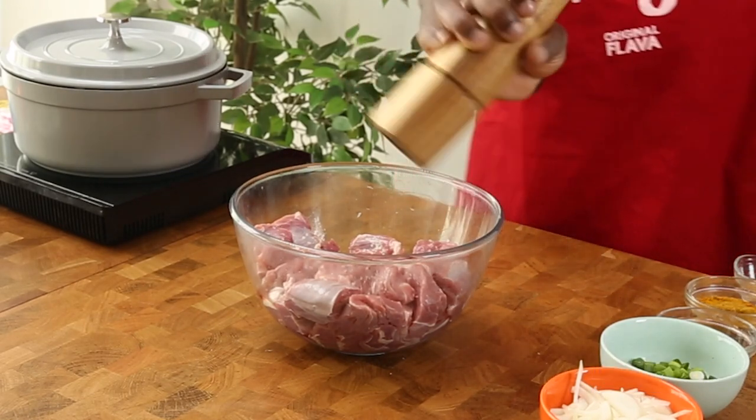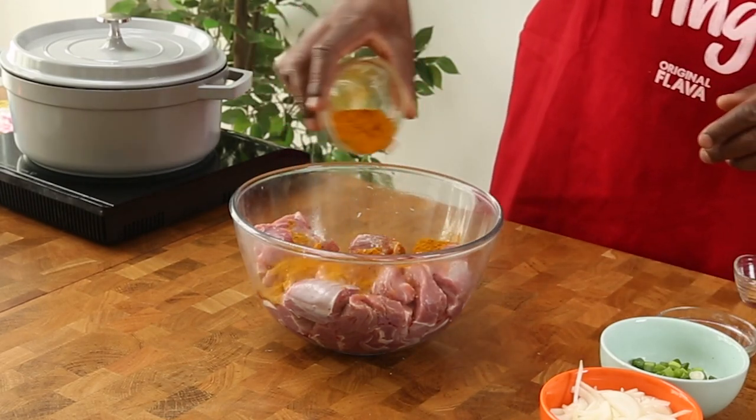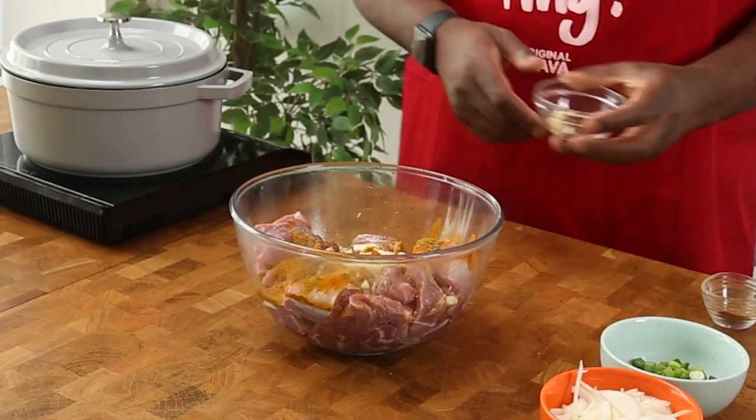Add some curry powder, dried thyme, all-purpose seasoning — get all your seasonings in there. Also season with some fresh seasonings: garlic, spring onions, and some onions as well.